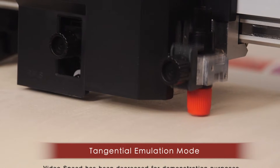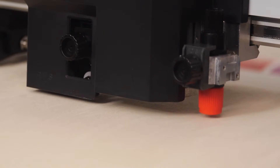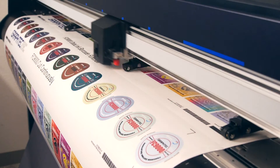GrafTech's groundbreaking tangential emulation mode provides clean and accurate corners when cutting thicker material and small designs. A cross-cut function automatically sheets your jobs.